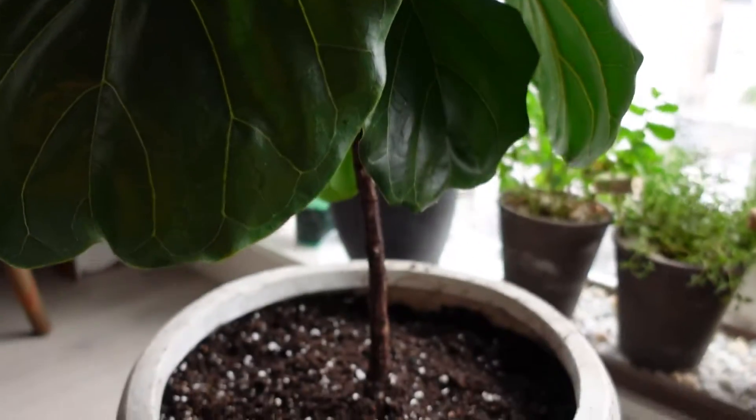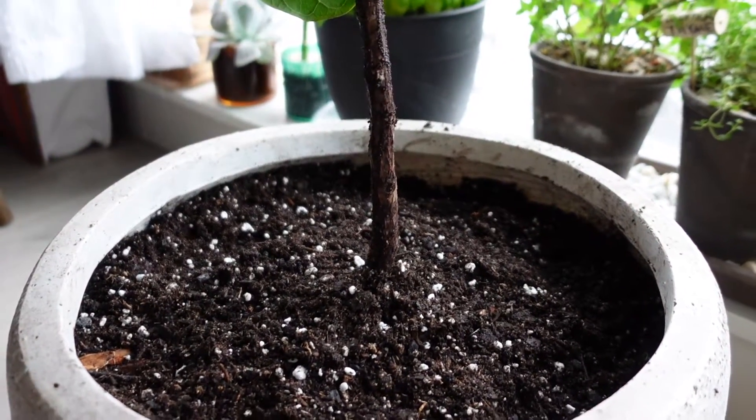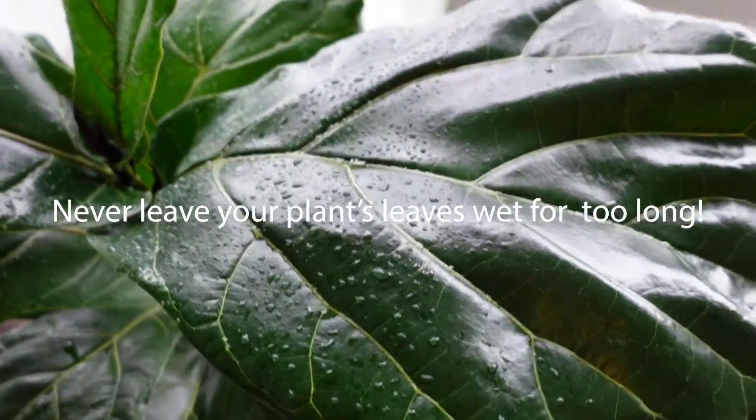The fiddle fig is repotted — in the same pot, just a little bit elevated, and with plenty of fresh soil. All that's left is to wipe down the leaves, because you don't want to leave it wet like that. Since we're indoors, it may not dry as quickly as it would outside, so I'm just gonna wipe it down with a microfiber towel.